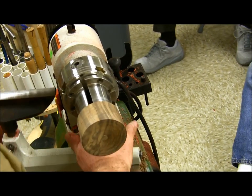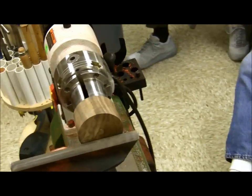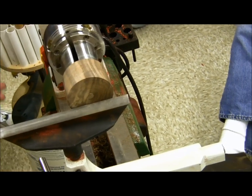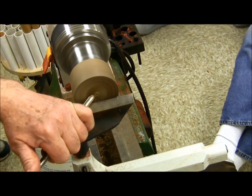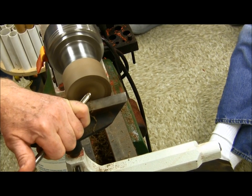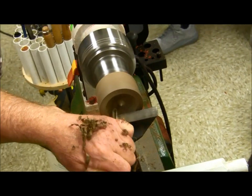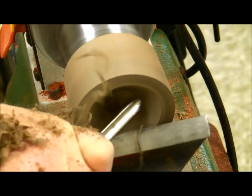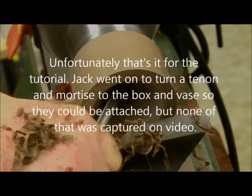Alright, this is going to be the bottom, and here again we want to dish it out.